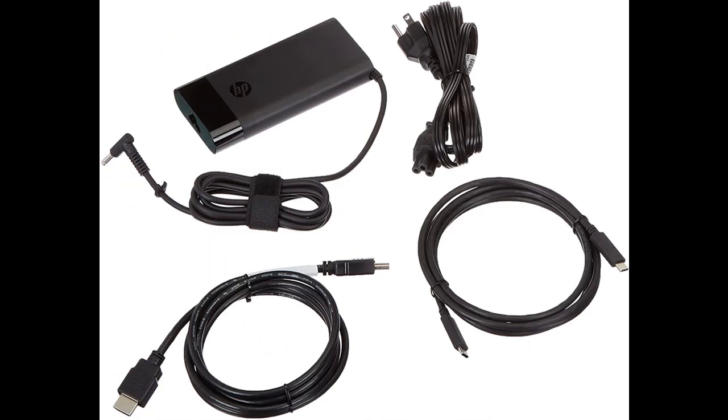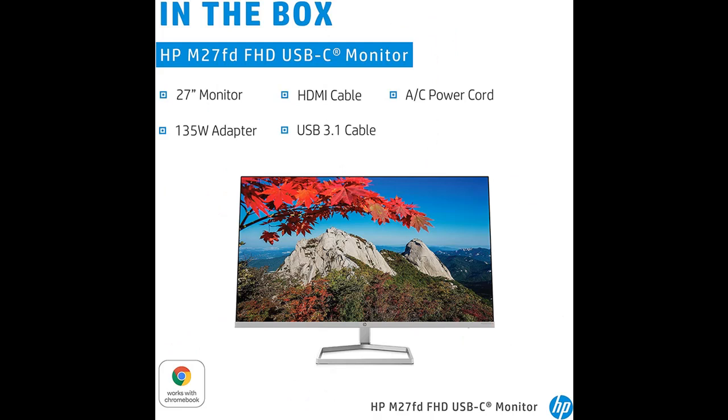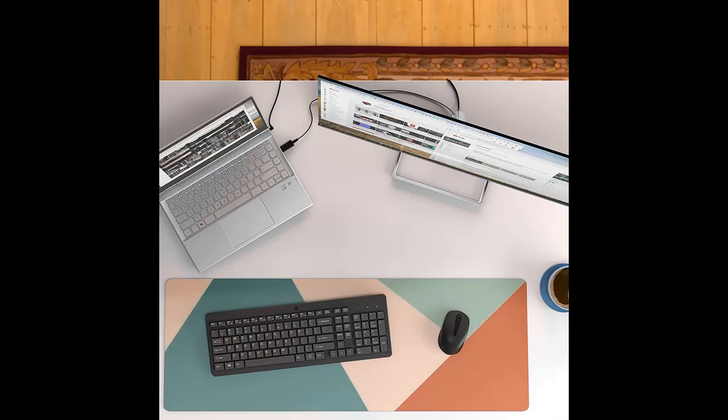Gaming or working looks picture perfect on this PC monitor with full HD resolution, IPS technology, ultrawide viewing angles, and 99% sRGB color gamut. Your entertainment is fluid and smooth thanks to the combination of the 75 Hz refresh rate and FreeSync technology.